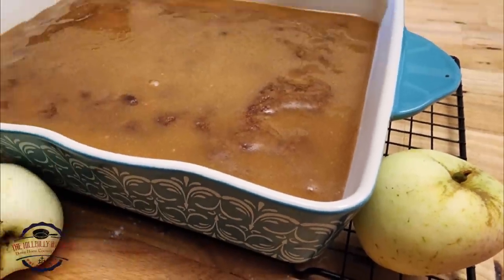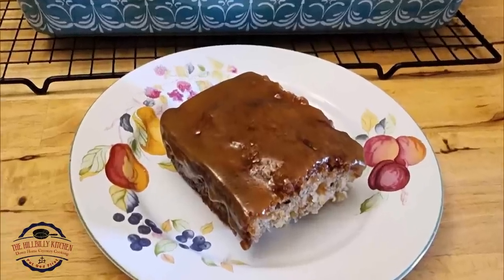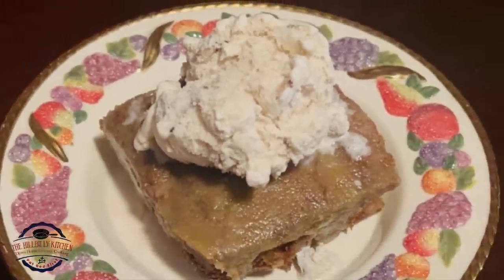Howdy folks and welcome to the Hillbilly Kitchen. Today we're making an old-fashioned fresh apple cake.